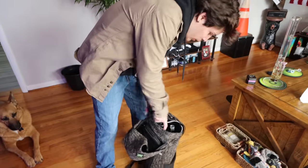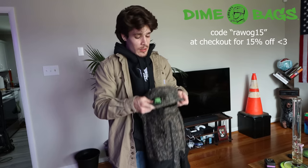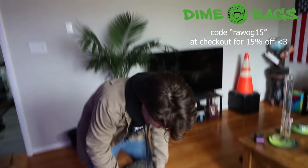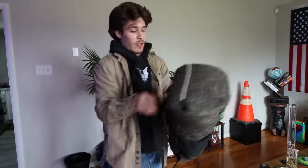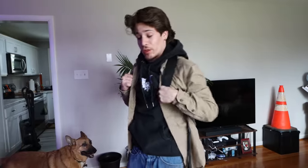Also, if there's a fake profile with my name on it asking you to hit them up or send them money, it's fake — don't do it. Now let's get to the video. We got the Dimebag right here. This is how I bring my glass with me everywhere. I was able to get a discount code: RAWOG15 at Dimebags.com. They have a whole bunch of stuff, not just bong bags, but it's nice and padded. Some are even smell-proof — it's a really nice way to bring your stuff with you. Super glad to get a sponsor with them.